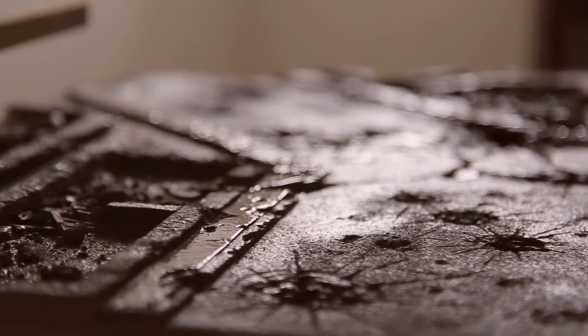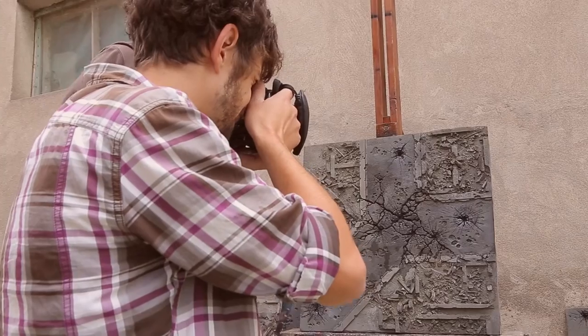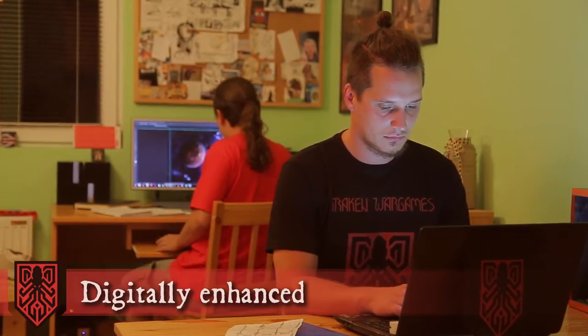Our team took a lot of photos to ensure the awesome quality for the digital transfer. Assembling, enhancing, and fine tuning of the data acquired this way took place as a final stage of our mat development.